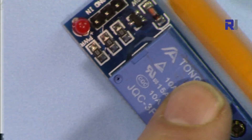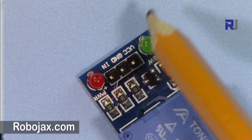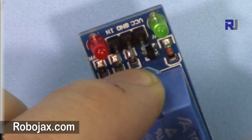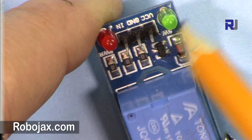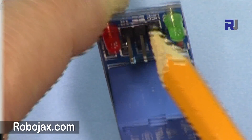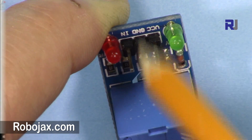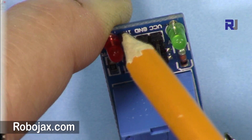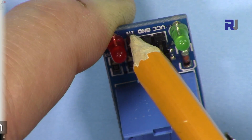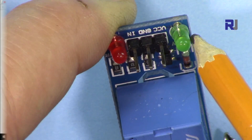The relay has two LEDs: this red LED is for power, and this one activates when it gets a signal. The three input pins for the relay are VCC, ground, and input. VCC connects to 5 volts, ground connects to the negative wire, and the input pin is where the signal comes from — this is connected to pin 10 in this application. When the signal comes, this light will be on.